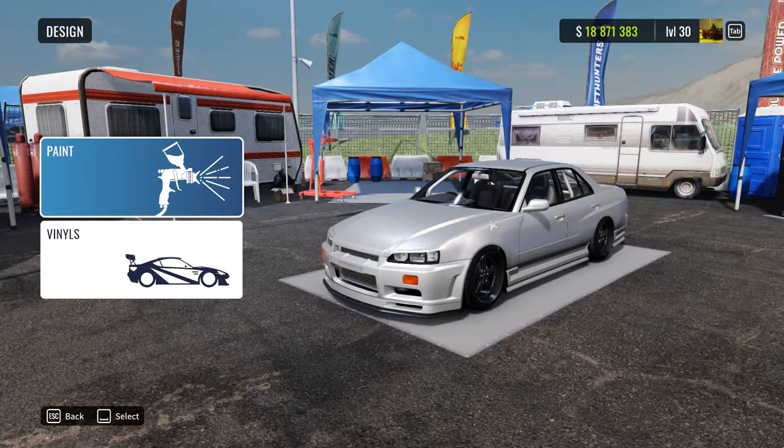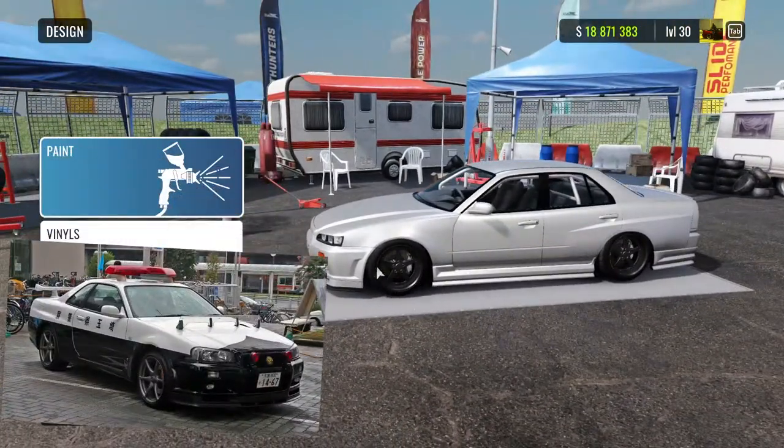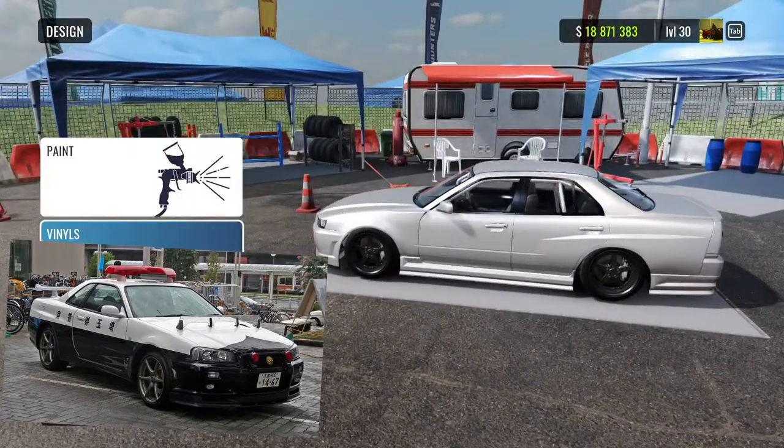So let's pull up the Google images. I already have the color scheme planned out — dark grey rims and white paint. That's already done, so let's get on with the livery.